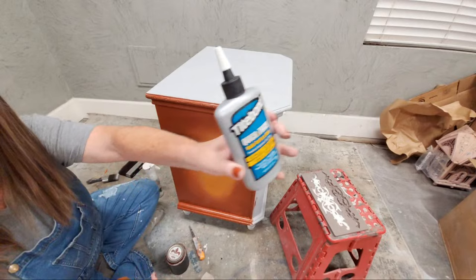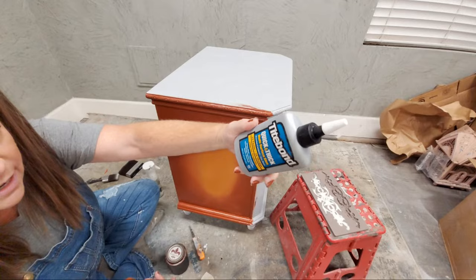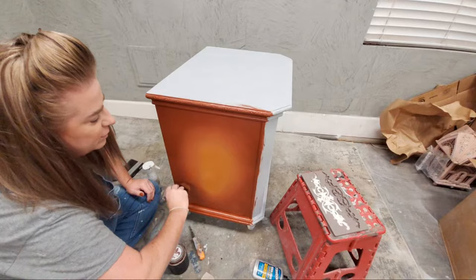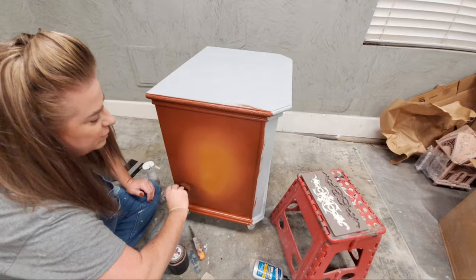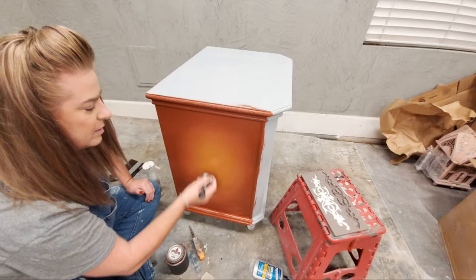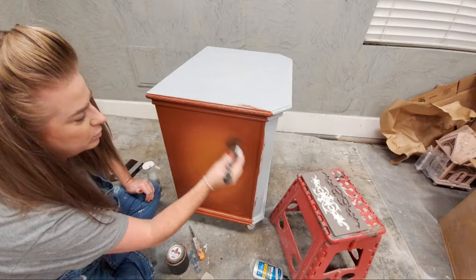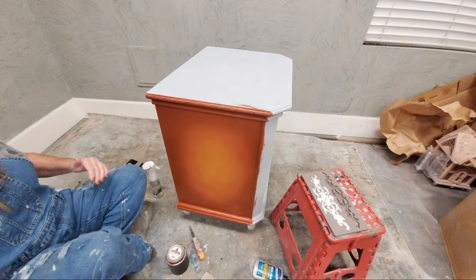What glue did I use? Titebond Quick and Thick. That's a hardware store item and my favorite glue — it's really all I use. It's a wood glue but it also works on plastic, glass, and in this case I'm putting it on laminate. There's really nothing I can't use it on, so it's kind of an all-purpose glue.